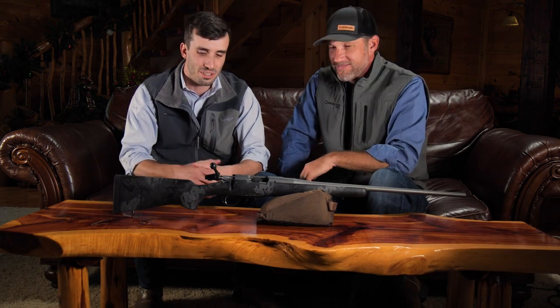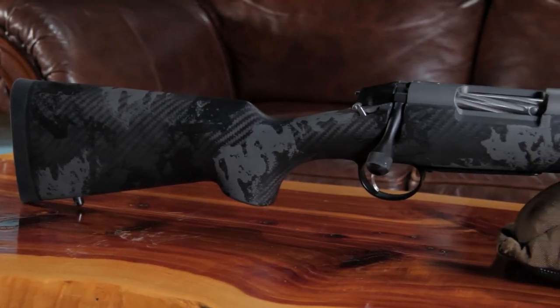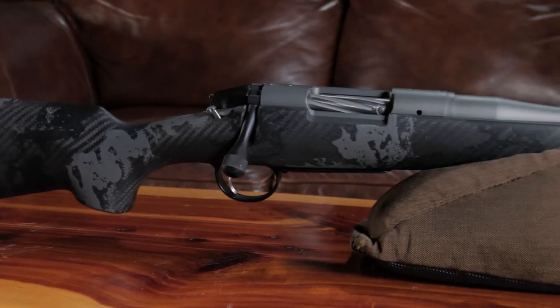What's going on guys, my name is Tony Smothering, I'm here with Dakota Russell from Begar Rifles, and today we're going to go over the new Mountain Rifle 2.0. As you can tell, this rifle's got a new look to the stock — you can see that carbon fiber finish on it. It's 100 percent carbon fiber.